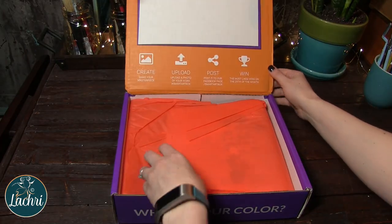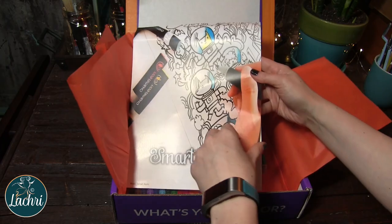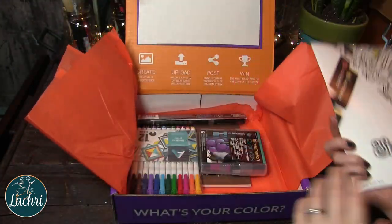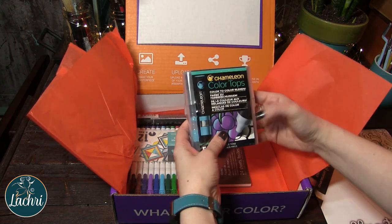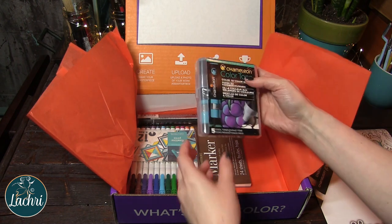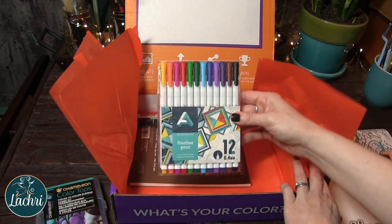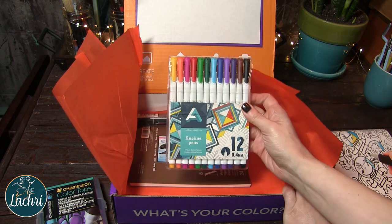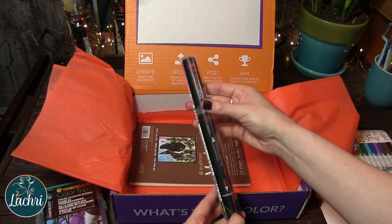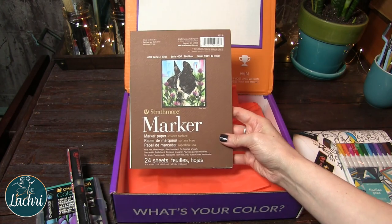Opening this up, like always, it feels like opening a gift. You've got the pretty tissue paper, then the brochure with project pointers, a bit of history on the style, and instructions on the back. We've got a five-piece set of Chameleon Color Tones in cool tones, a 12-piece set of Art Alternatives fine liner pens, the Chameleon Color Tone in vermilion, and the Strathmore 400 Marker Pad — a six-by-eight inch pad.